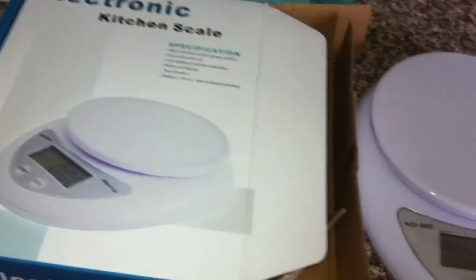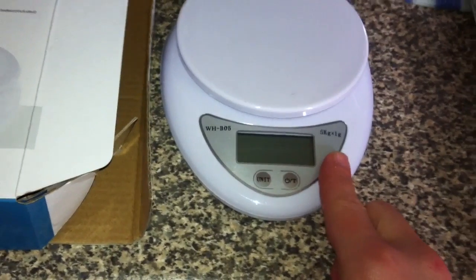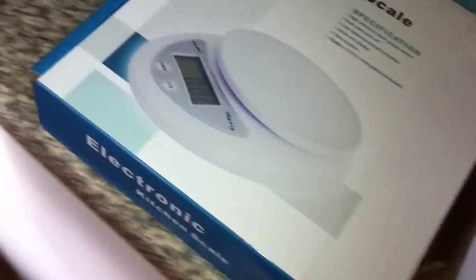Good morning! So, I bought this off eBay — it came in and it's only small, but I don't need anything massive and it fits on with this. This was my one I used to use.